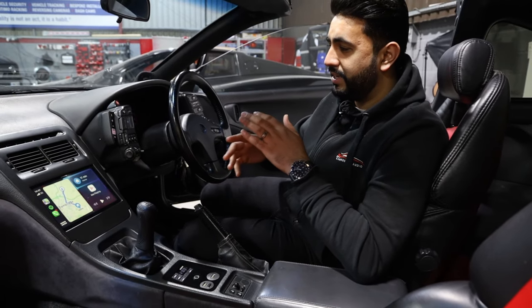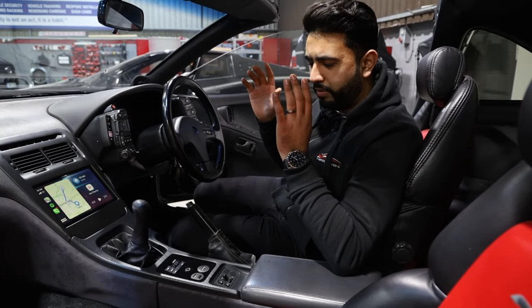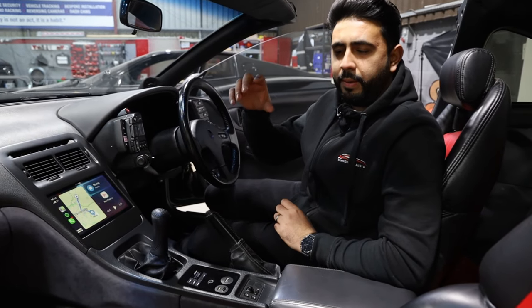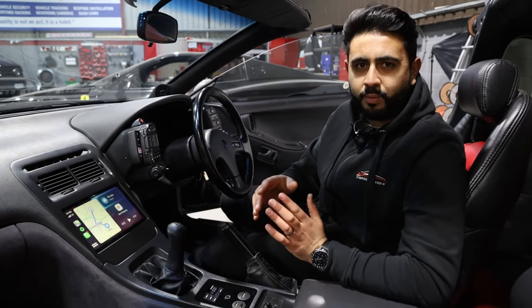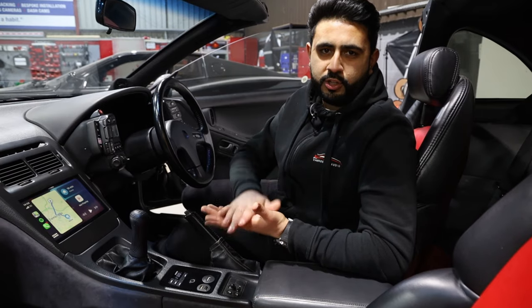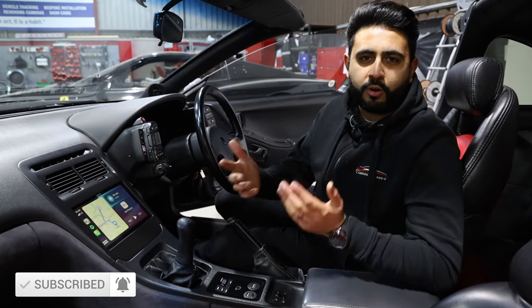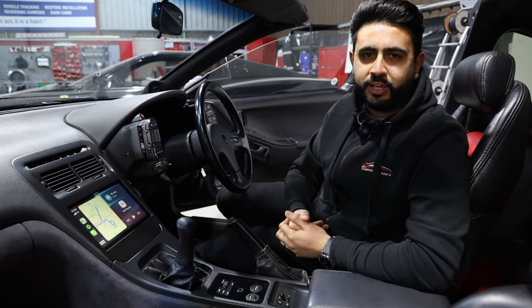It's been a massive project for us, but it sounds absolutely insane and we're really happy with the way everything's come out. We've gone to an immense level of detail with everything that we've installed. If you're interested in something like this — maybe one part of it, maybe all of it, on this car or another car — you know exactly where to come. Drop us a message, hit the like button, hit the subscribe button, and share our video on the forums with your friends and family. Thank you very much for watching.